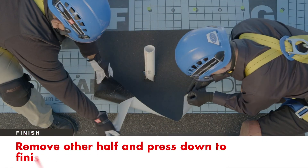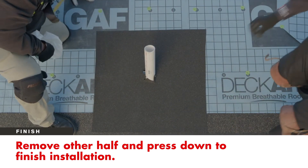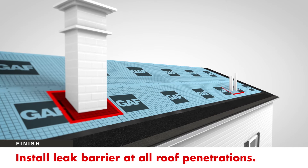Then, remove the other half of the film and finish installation. Continue to install GAF Leak Barrier at all roof penetrations as required by code.